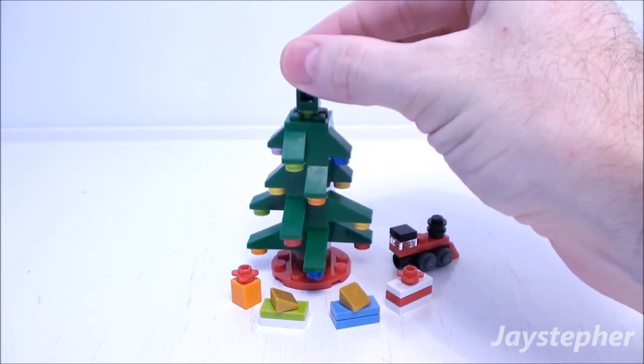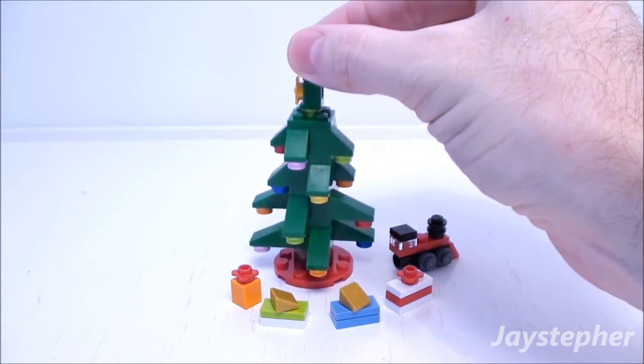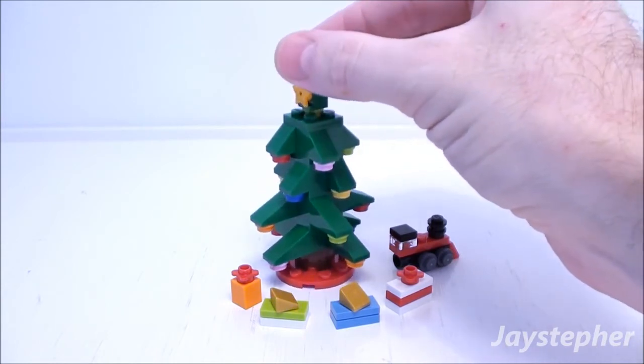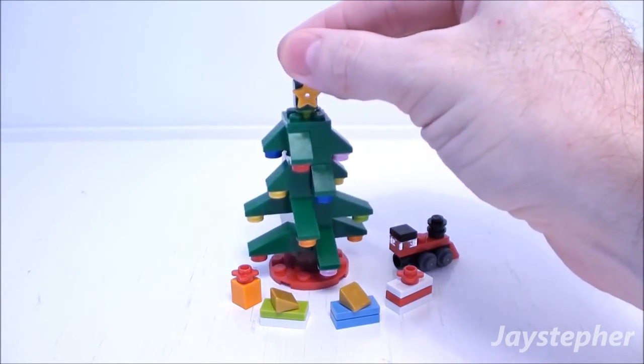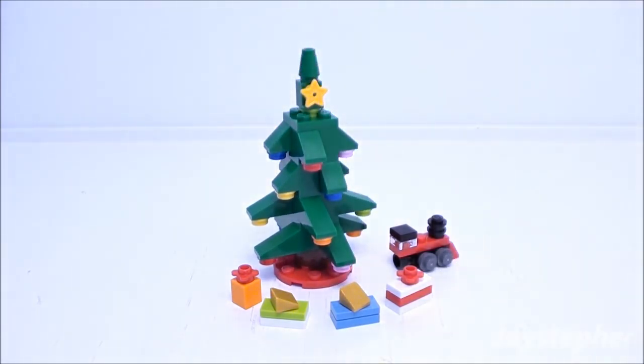It is a very nice tree for it being built out of slopes. The tree is obviously scaled for figures, so this will work well in any Lego structure.